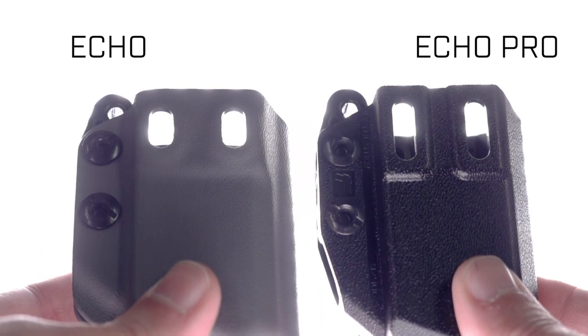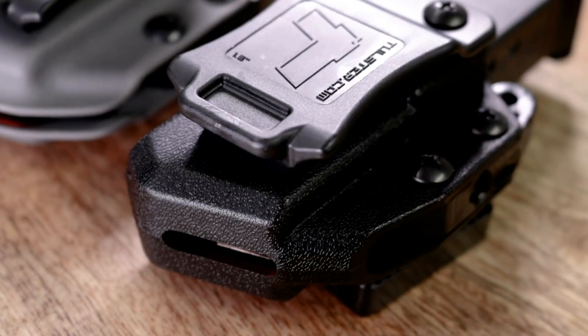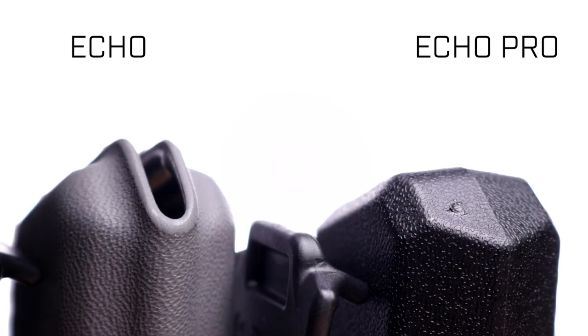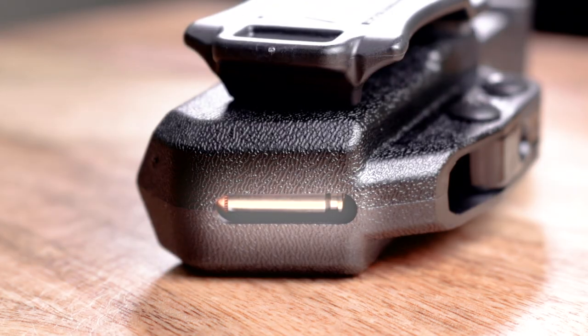The injection-molded design of the Echo Pro allowed us to make a few changes that wouldn't be possible with the thermoform design of its predecessor, like the closed bottom of the carrier, which features a slot that was implemented to accommodate future hardware attachments.